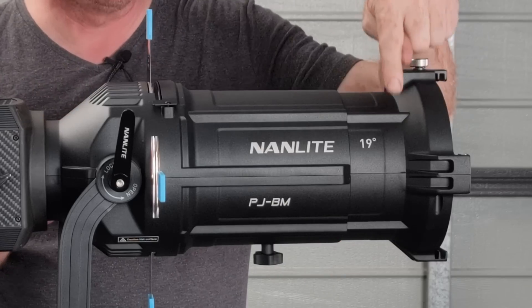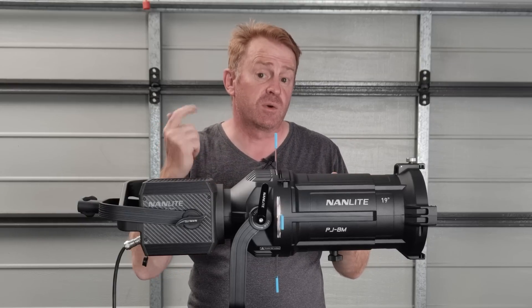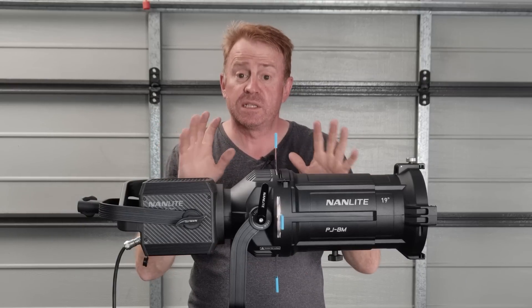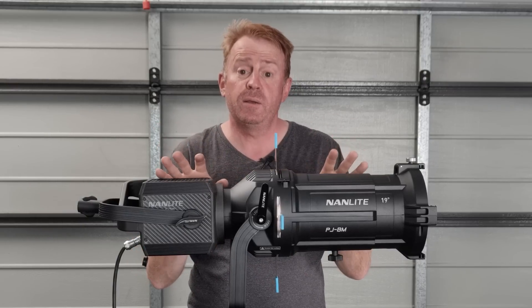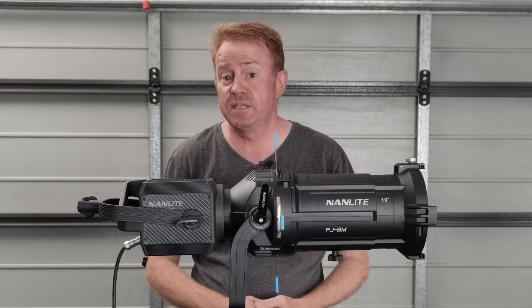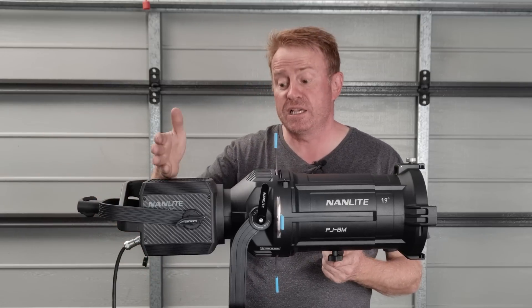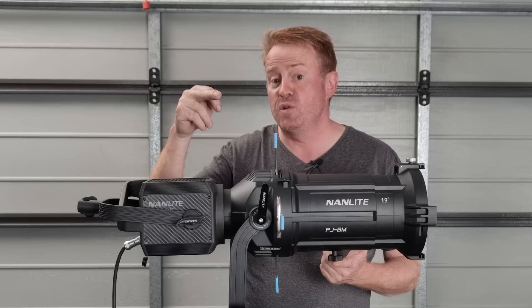I only have the 19 degree barrel, so I can't look at the 36 degree. You've got a choice of 19 degree or 36 degree. Now some of you have Aputure 600Ds and 600Xs and you're going to want to know if you can mount the Aputure 600D or X onto the back of this — and you can't.